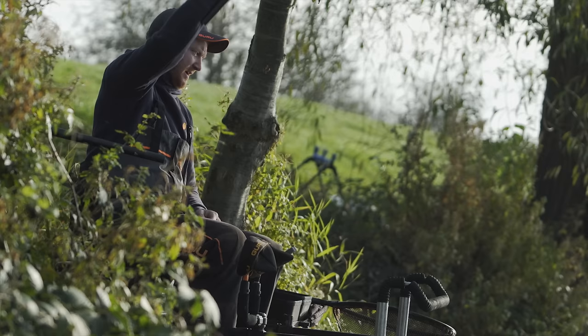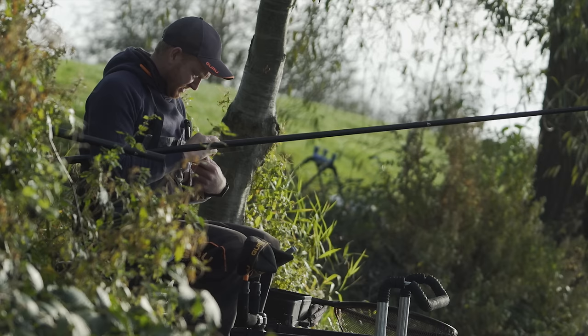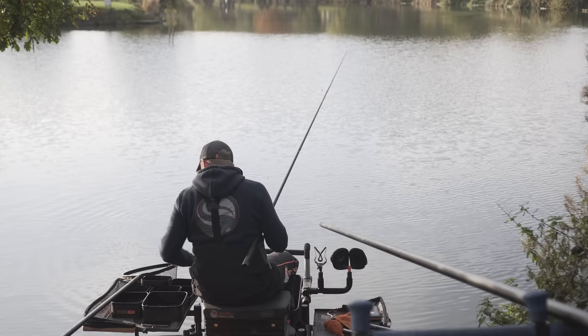I had a feeling there'd be a few more fish over that groundbait line after that slow start on pellets, and there certainly seems to be. Lovely chunky little roach.